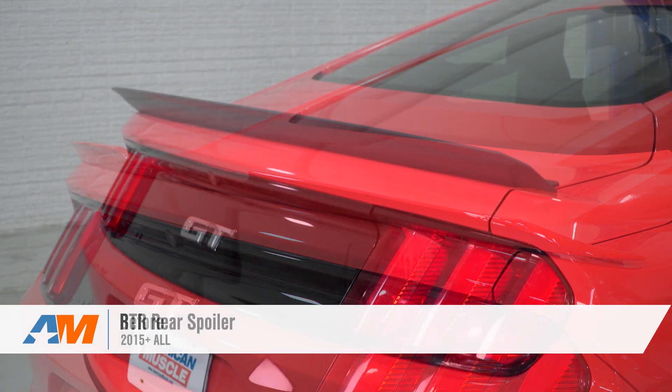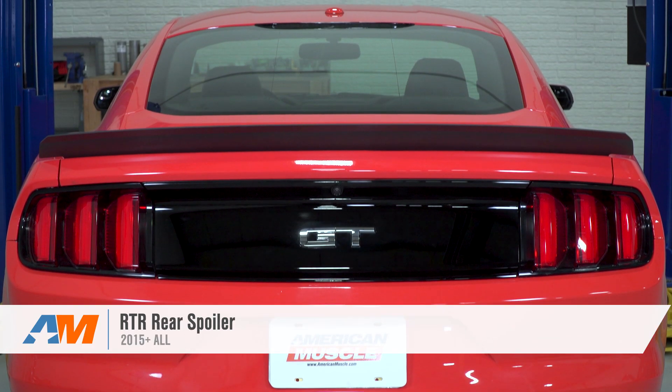This RTR rear spoiler is the same spoiler that comes from the factory on the RTR Mustang. It's similar to a ducktail style spoiler, so it's going to be a good option for those of you out there that are looking either for a little bit of that unique RTR styling, or for those of you looking for a flush-mounted spoiler that's more in the middle of the pack when it comes to being aggressive.